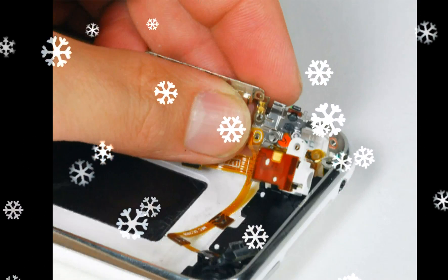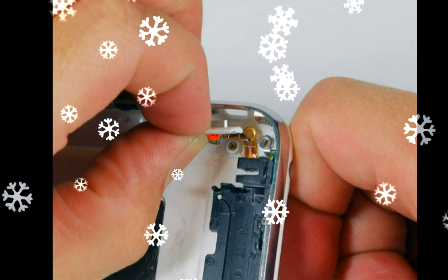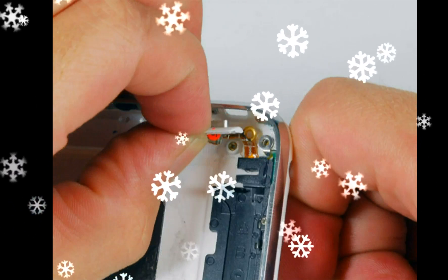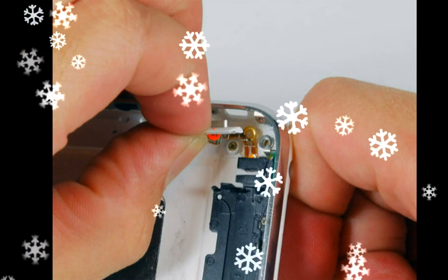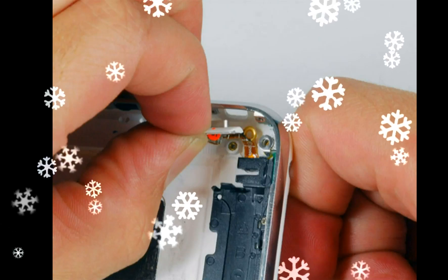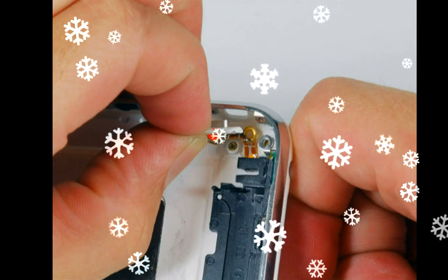Remove the two 1.9 mm Phillips #00 screws securing the vibrator to the rear case, then lift the vibrator up and out of the iPhone. Keep these screws separate from the others, as they have a smaller diameter than the rest.